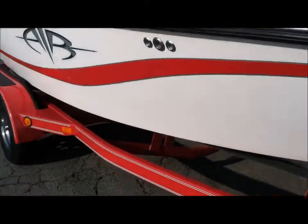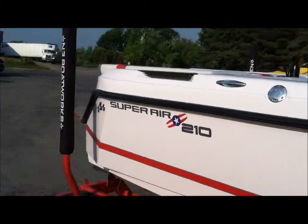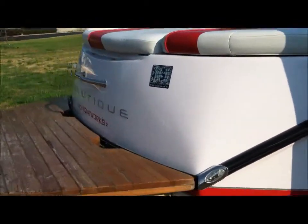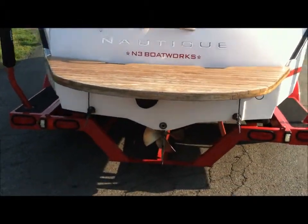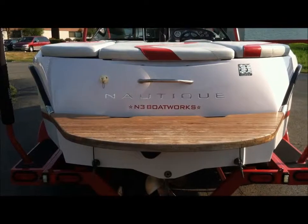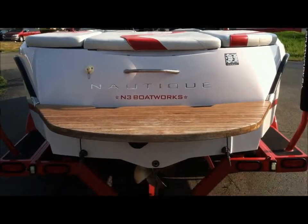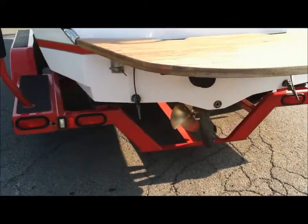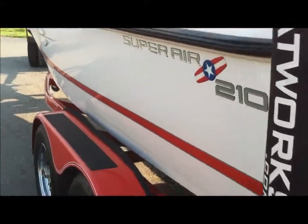All the underwater gear is in excellent, straight condition — drives nice and smooth. We did upgrade the prop to a power prop; it had the stock Super Sport prop on it which just didn't have the best performance, especially for wakeboarding or surfing. It does have a fresh water flush so you can hook it up to a hose, but it's never been in salt water.